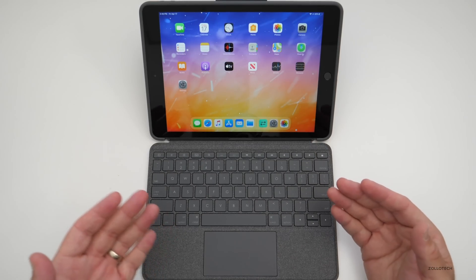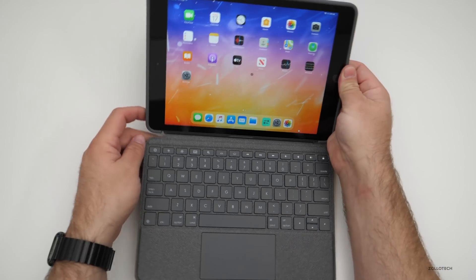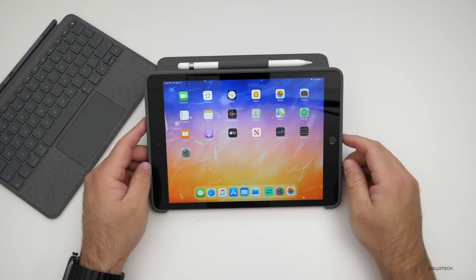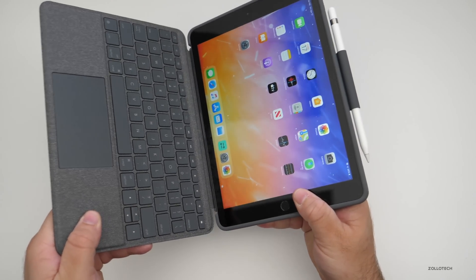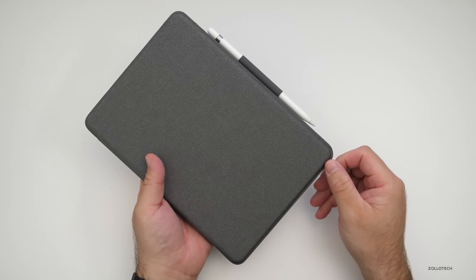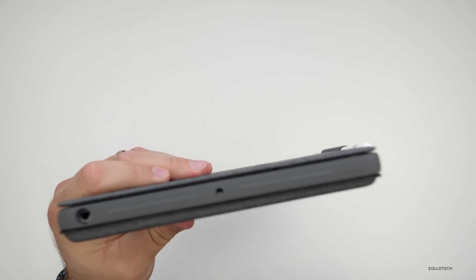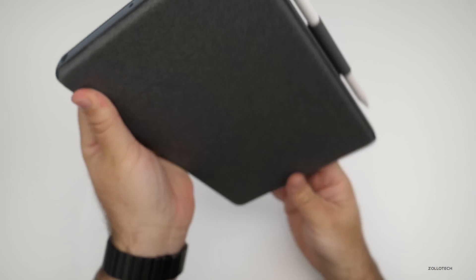You can use the trackpad for whatever you'd use it for on your iPad, or just take the keyboard off and use it for media viewing — watching a movie, for example. When you're done, clicking the keyboard closed shuts off the display; opening it turns the display back on. One thing to note: this case is very thick. You can see by the headphone jack just how thick it is.